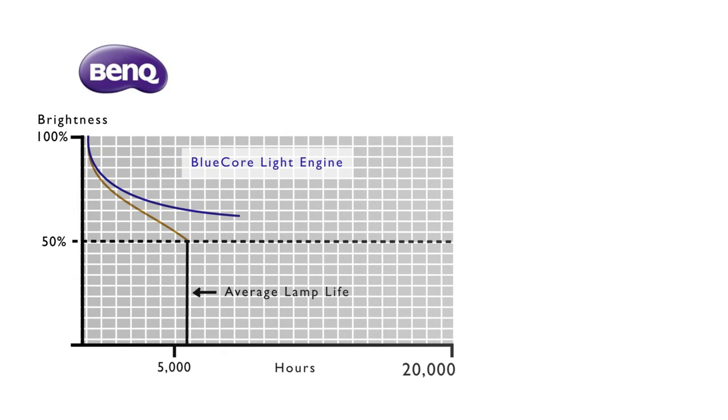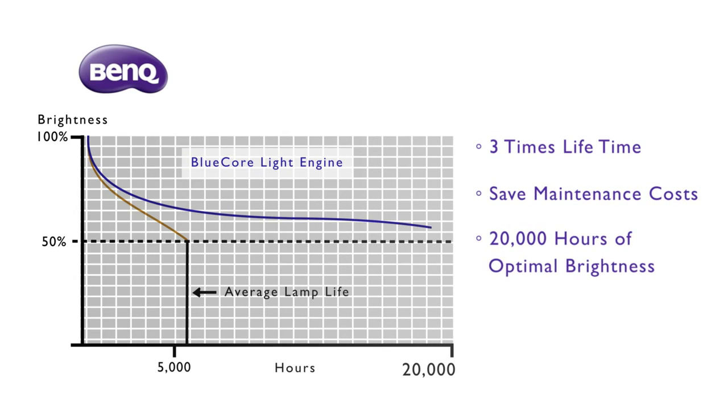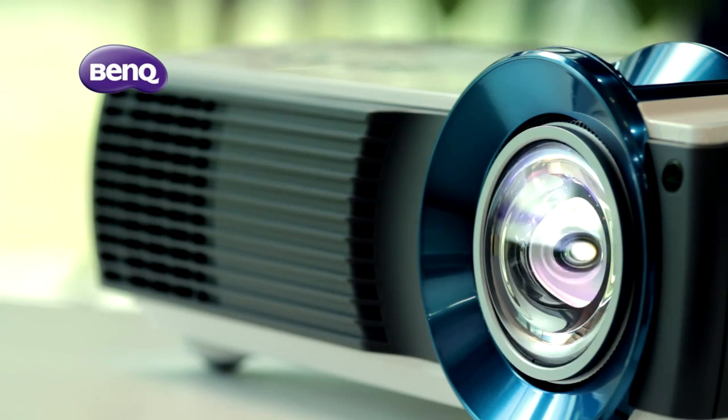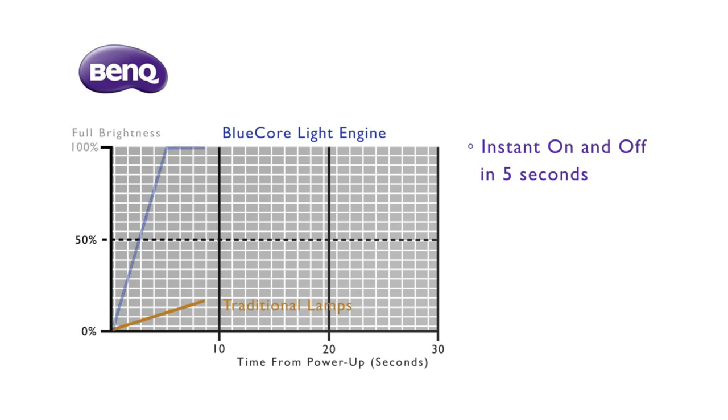The average lamp life is around 5,000 hours, but the blue-code light engine can increase the light source life to 20,000 hours. It can save a lot of money on maintenance costs, and it only takes a few seconds to reach full brightness.